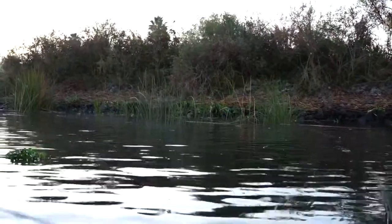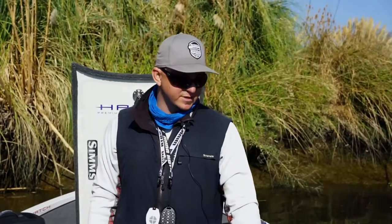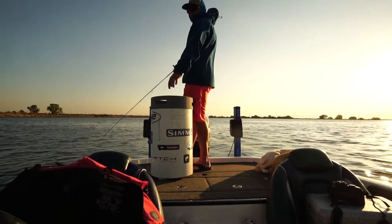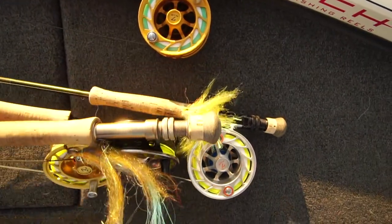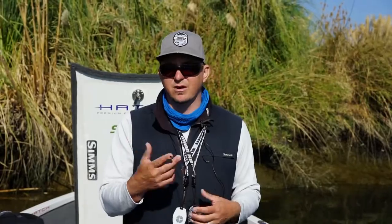This covers the different rigs that we use out here in the Delta. No wasted time, no wasted movement — we're going to have the rods rigged with the right fly on there ready to go. Get into a spot, you're not having to change spools, not having to pull lines off your reels. Just grab and go and start fishing.